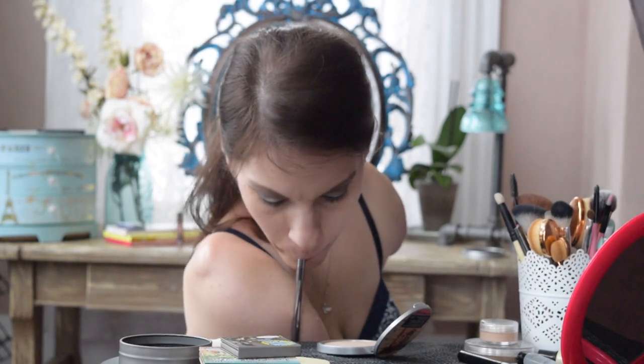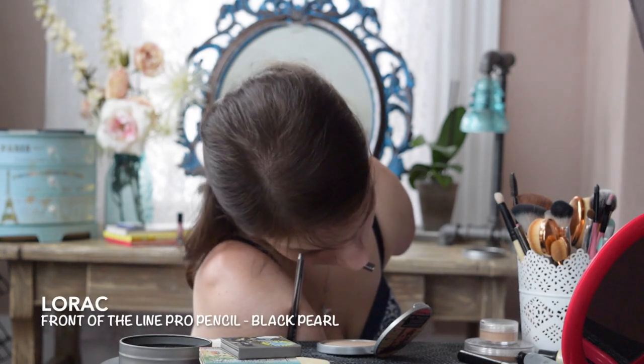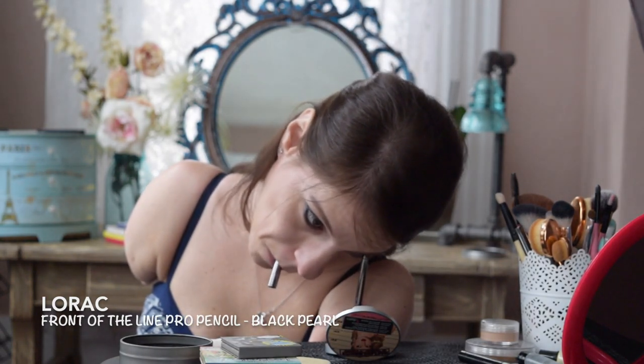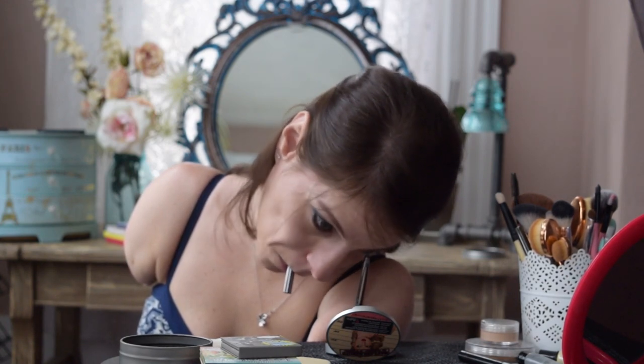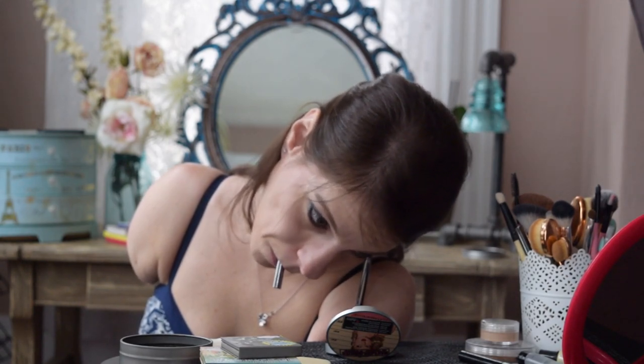Another product that isn't by The Balm — this is Lorac's Front of the Line Pro Eye Pencil in the shade Black Pearl. This was an accidental buy, but a good one. I meant to get just regular black, but this has glitter in it. So pretty up close, but not so overpowering that you can see the glitter from afar. And I'm using this on my lower waterline.